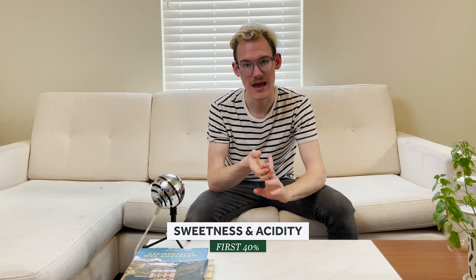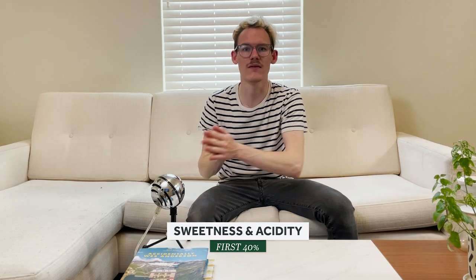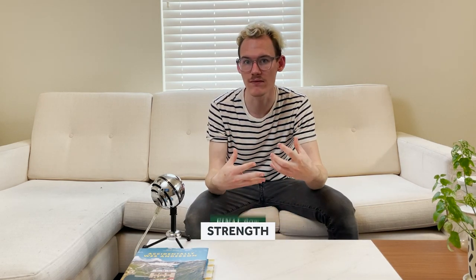The reason why it's called the 4-6 method is exactly how it sounds. He's splitting up the coffee into two different pours — there's the first 40% of the pour and then the remaining 60%. The first 40% focuses on sweetness and acidity, and then the remaining 60% focuses on the balance and the strength of the coffee.